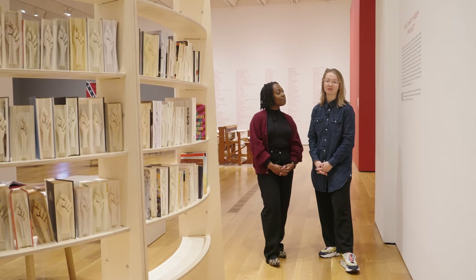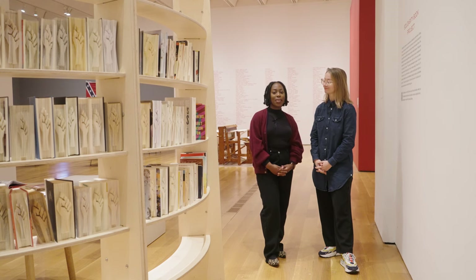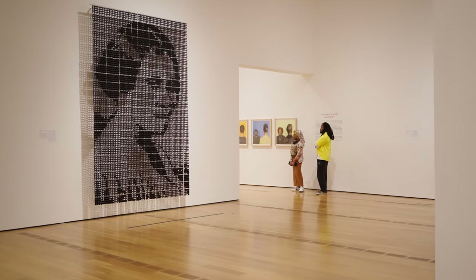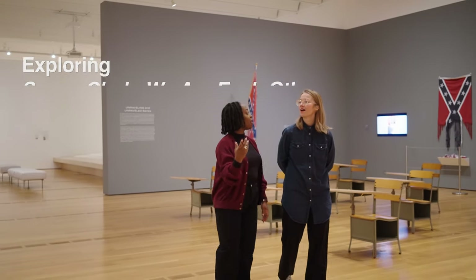Hi, I'm Monica Bnisky, Curator of Decorative Arts and Design here at the High Museum of Art and co-curator of Sonya Clark, We Are Each Other. And my name is Hannah Omuka and I work in the Interpretation Division here at the High Museum of Art. We're standing here in the exhibition galleries for Sonya Clark, We Are Each Other, and we are going to talk about several projects.